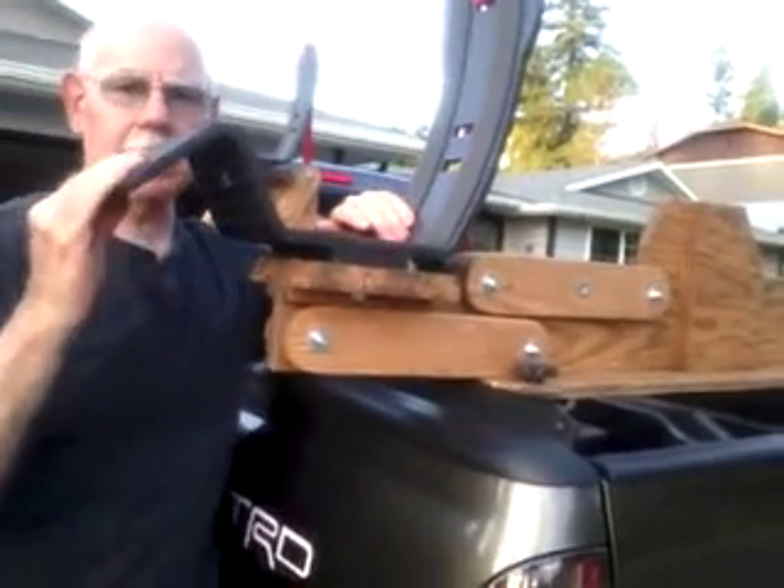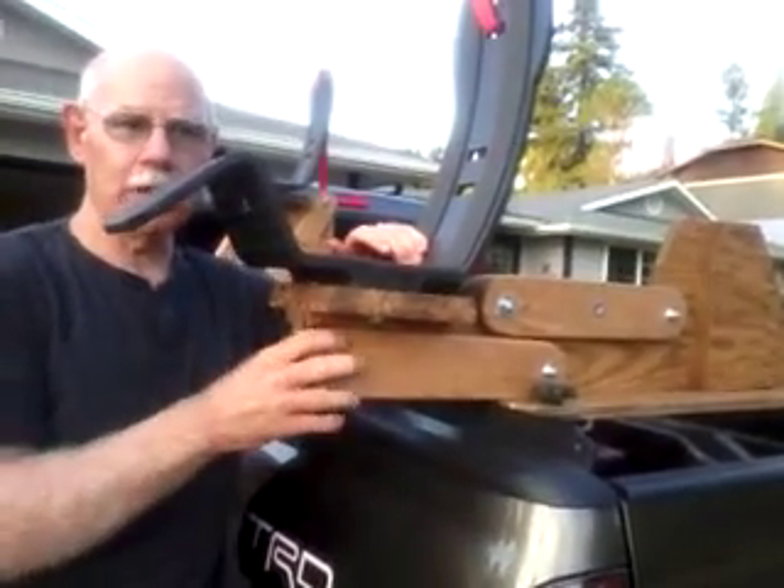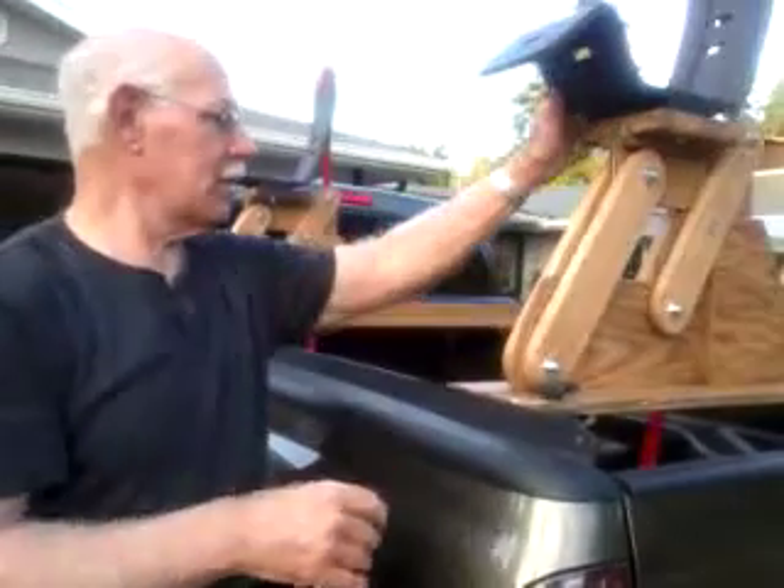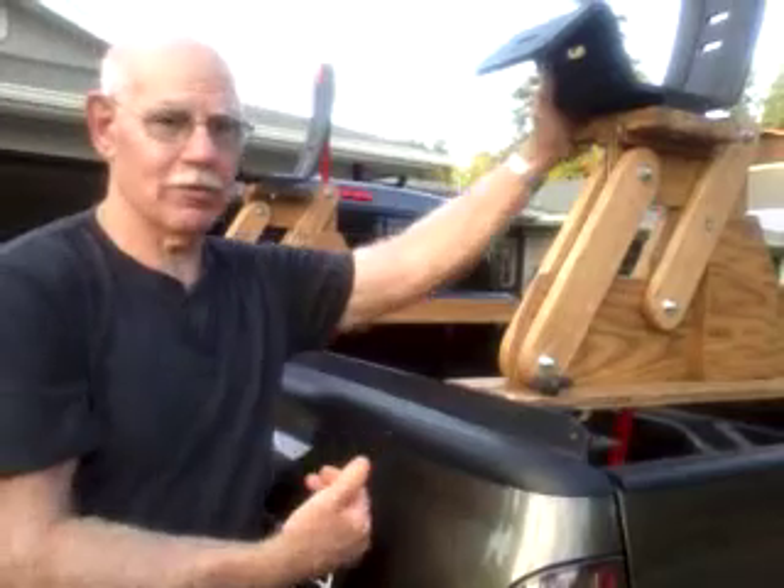I will load the kayak and show you how it goes up and down with the kayak on it. Both will lift up at the same time and come down at the same time.